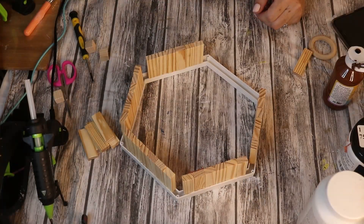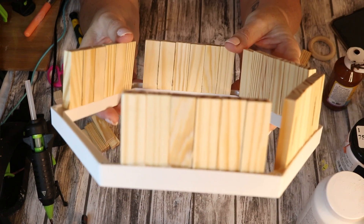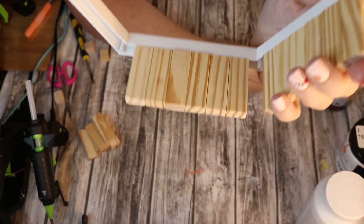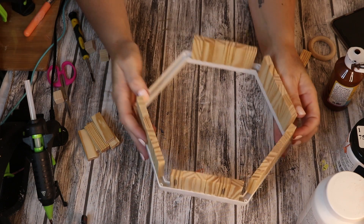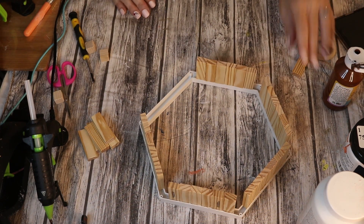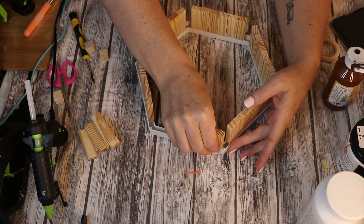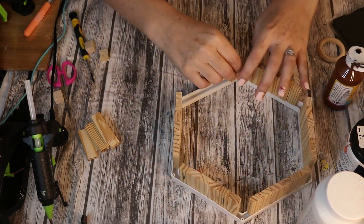Once those were removed, I realized I could use these tumbling tower blocks that I also get from the Dollar Tree. I was able to just hot glue them to the interior, like the perimeter portion of it. You can see a good close-up here — it gave it some nice height. Once I got all of those attached to the surrounding border on the inside, I then attached the second hexagon mirror frame and that's where we start to see the shelf portion take shape.